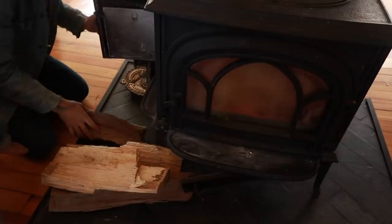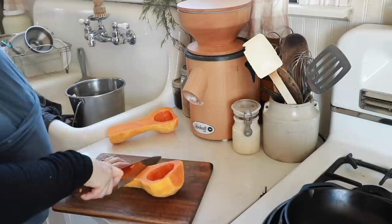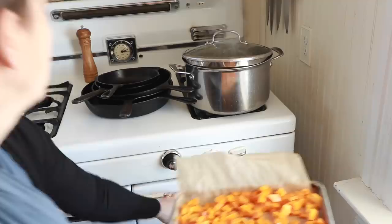For lunch today, I'm just going to make up a really simple gnocchi skillet. I'm going to brown up some sausage, cut up a butternut squash, roast that in the oven, and then make an einkorn gnocchi and just toss them together with a little bit of olive oil, salt, and pepper. I like a simple meal like this because you can throw in whatever you have — sometimes a green or an herb from the garden. Today it's just going to feature the roasted squash and the sausage.